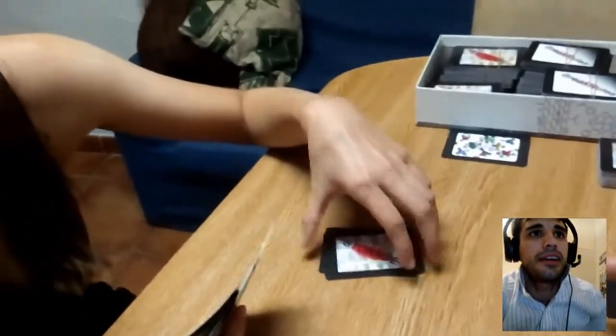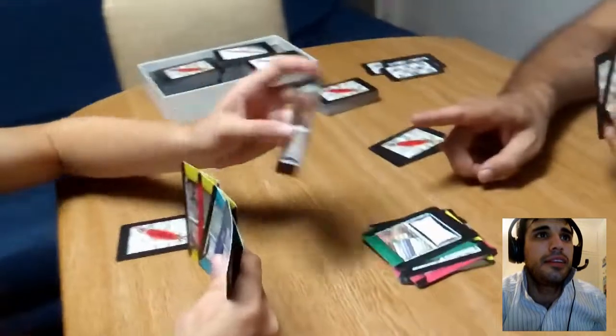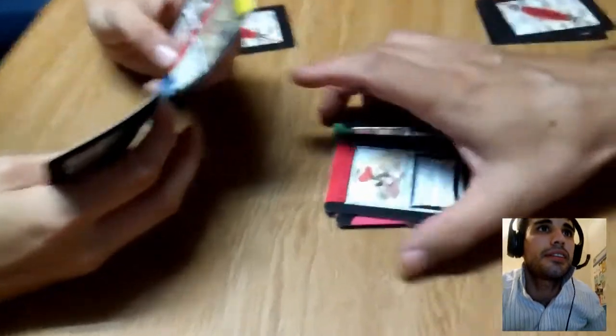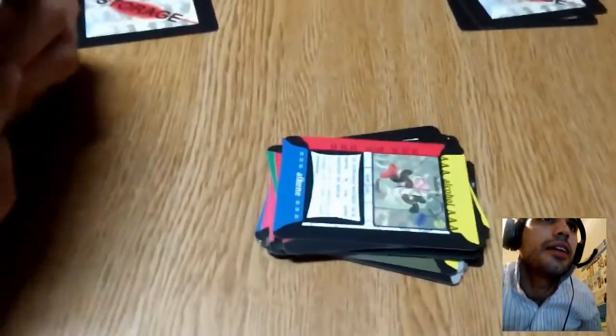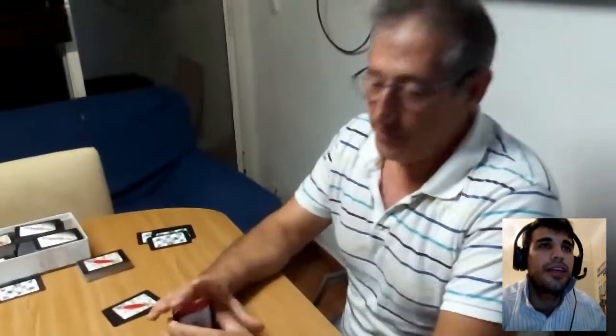The man puts another aldehyde, and again the girl has no aldehydes so she takes one card. She gets lucky because it's another joker. The man now can open for something he knows the girl hasn't — it was acid. So they use acid right now and the man finally puts his last card, which is another acid. He wins the round.